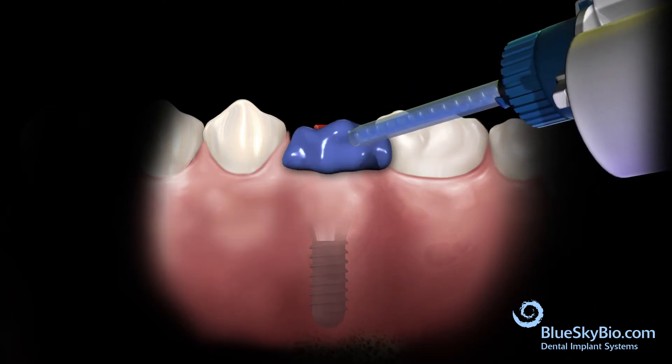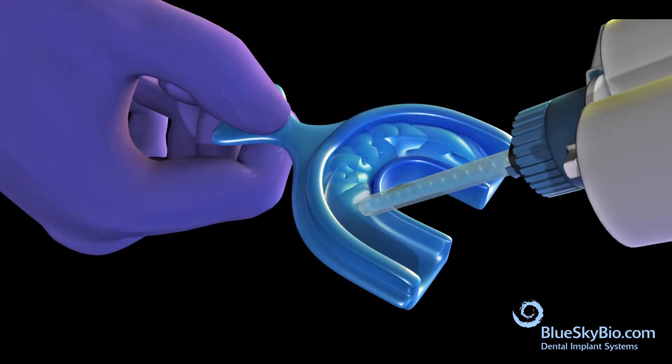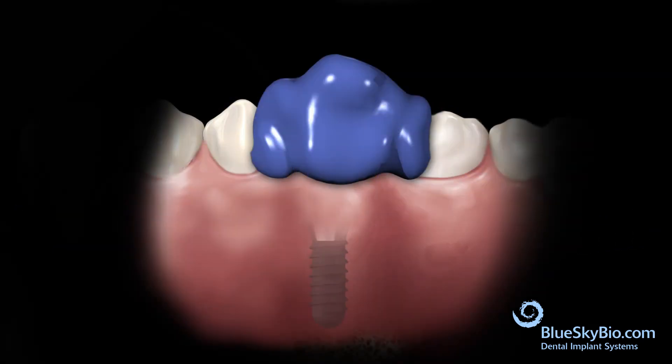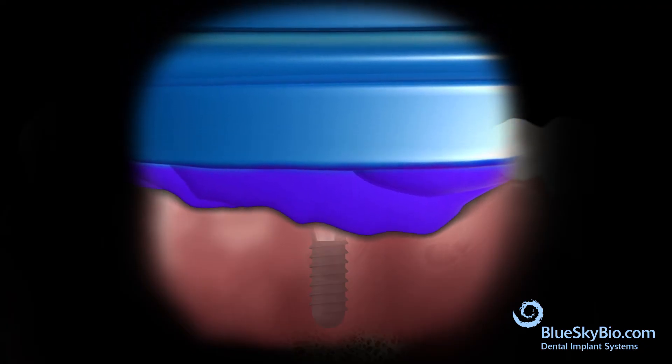Inject impression material around the impression transfer and fill the tray with impression material. Insert the tray and seat the impression to capture the dental arch, then remove the impression.